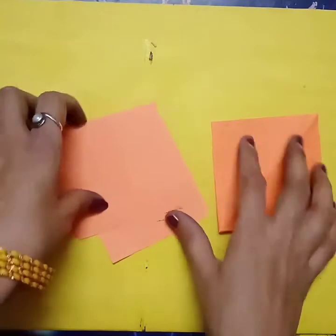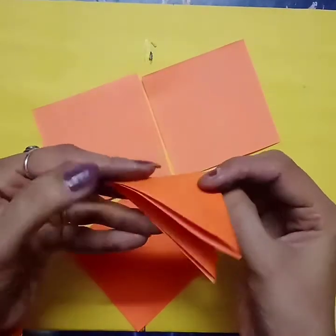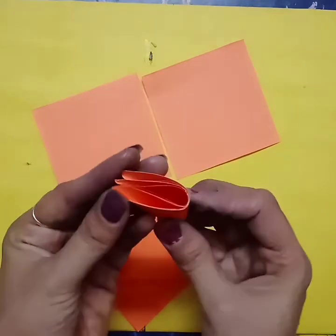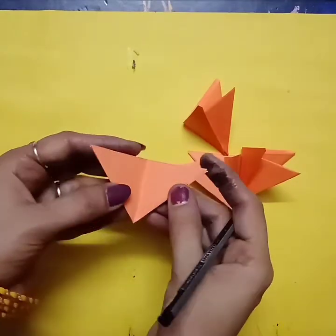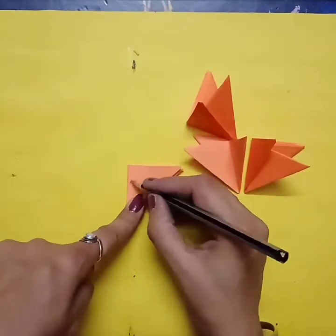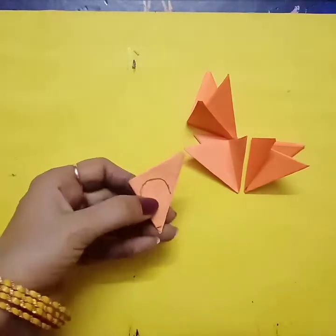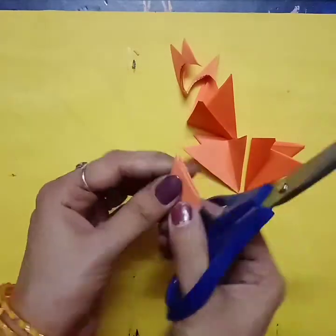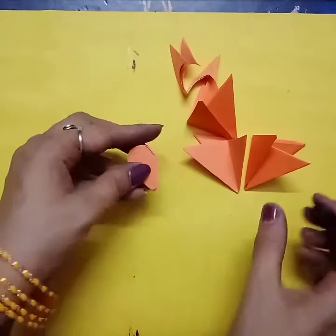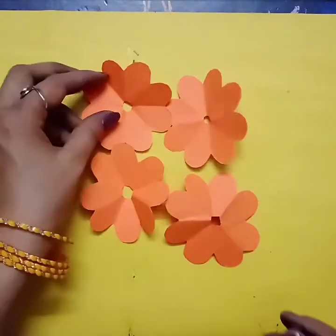Now we will do the next step — that is the flower. We will make one flower. For the flower we need four square pieces. So we will fold it like this, then again fold from the center, then again fold from the center. So we have to make three folds with all the packets. From the open side we will draw one leaf like this and cut it from the bottom. Cut this shape with neatness, then when we open it we get four flowers like this.